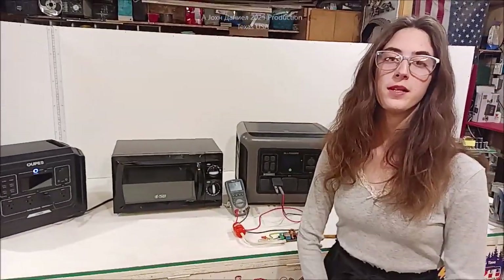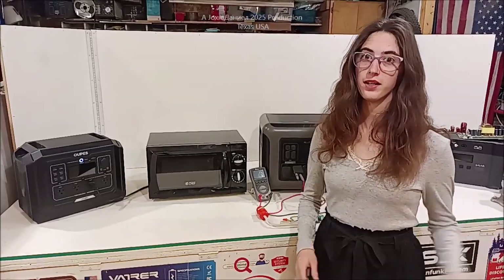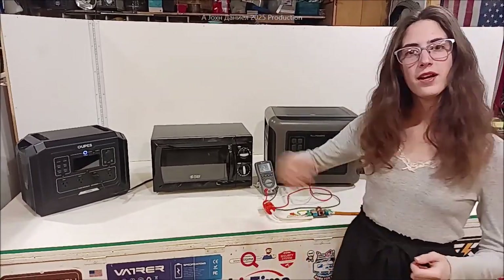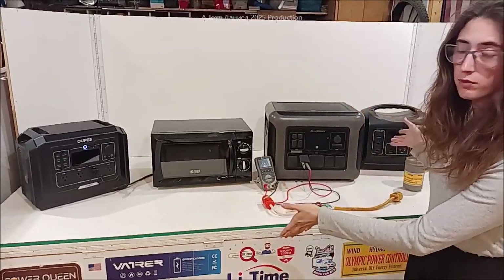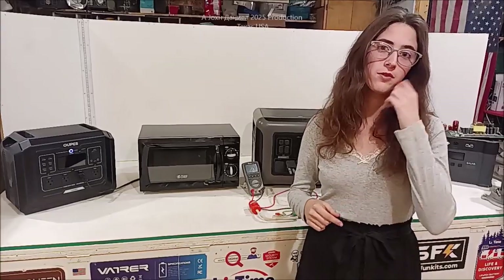Hey everybody, today in this video we are going to be discussing the difference between quality and NASA quality voltage by comparing a quality power station with a questionable one. If you want to see more stuff like this, make sure to subscribe and look down below the video for the links.